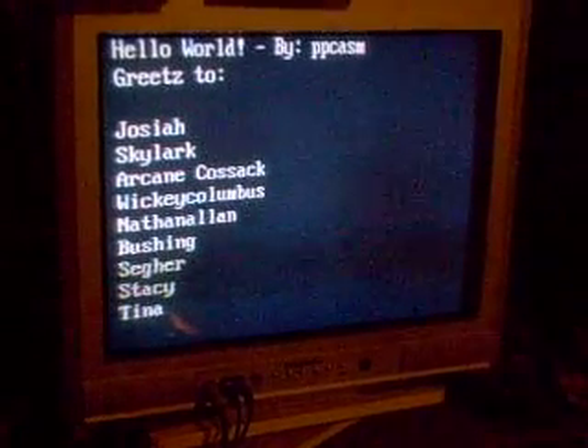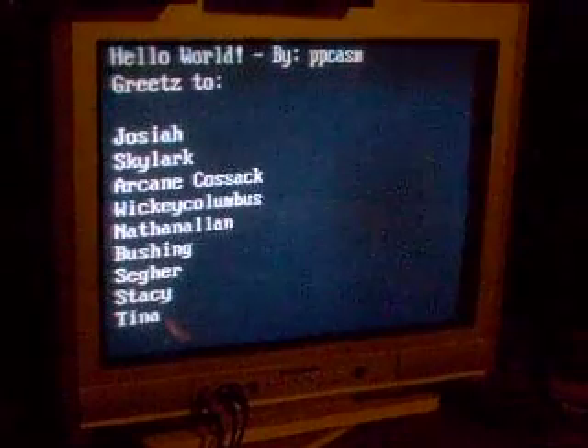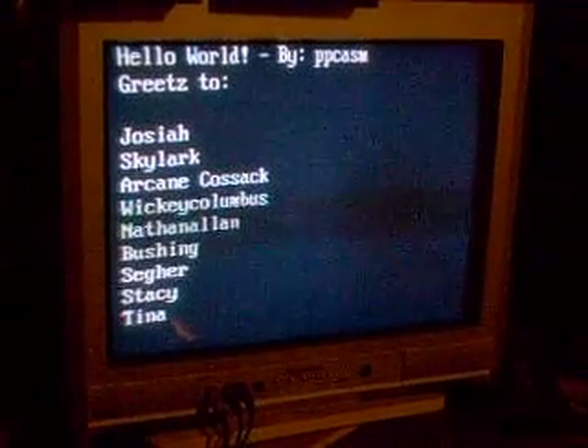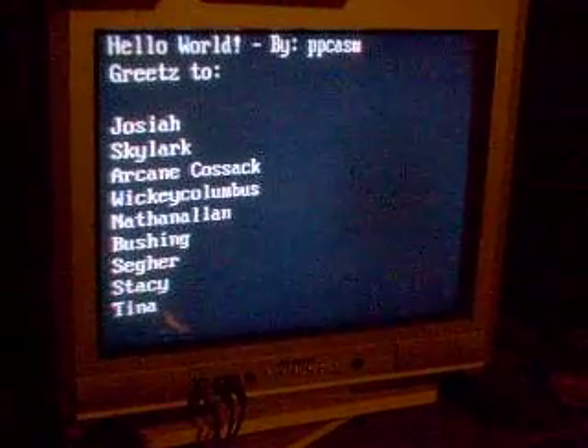I'm chatting with the author right now — PP Chasm — and this is cool. Hyperscans are awesome. Watch for a link, bye.